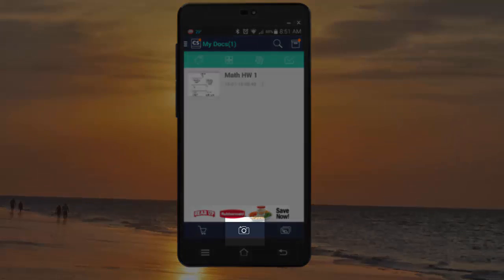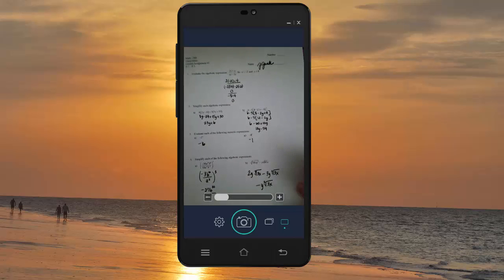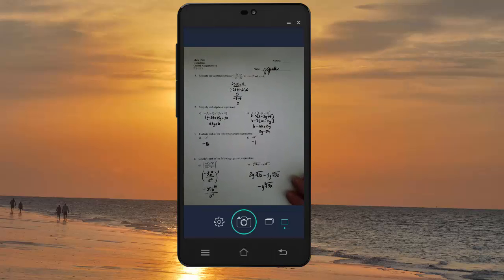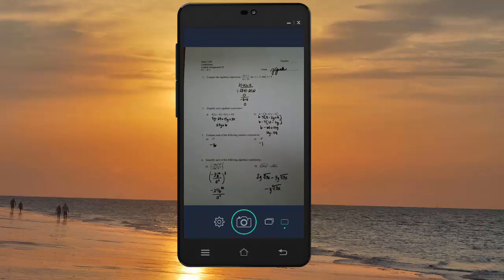You're going to go ahead and hit the camera button at the bottom. Hold your phone or your iTouch, whatever it is, above your work. Try to get it straight, kind of hold it steady, and hit the camera button again. Hold it until it takes that picture. Mine focused a little bit and put the flash on.